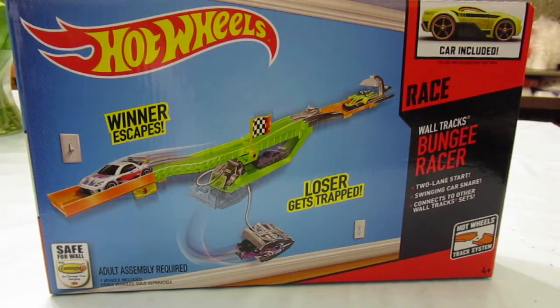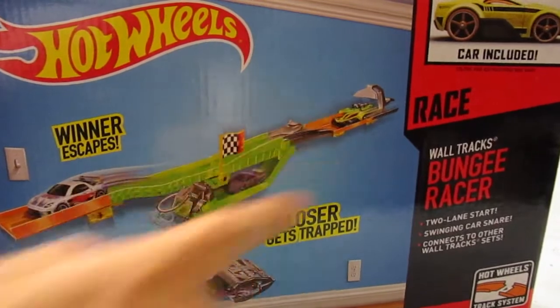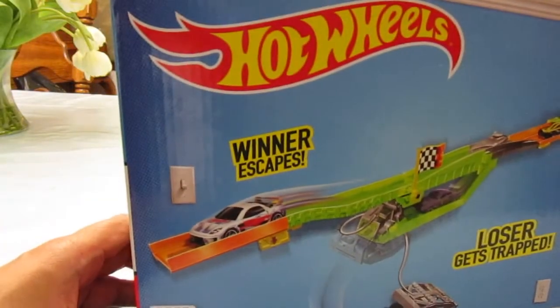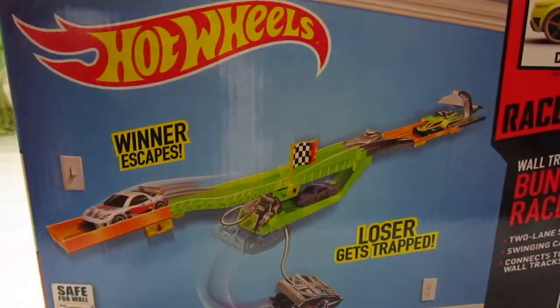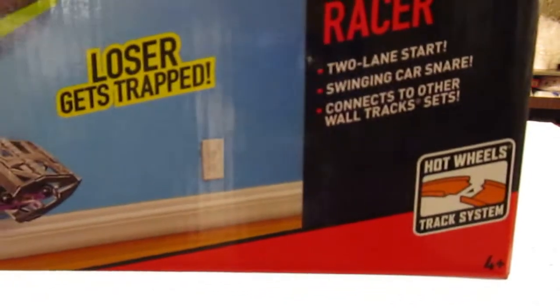Here's a small and affordable Waltrax set called Waltrax Bungie Racer. It starts off as a two-lane race, but then the winner escapes and the loser gets trapped. It attaches to other Waltrax sets and it's for ages 4 and up.